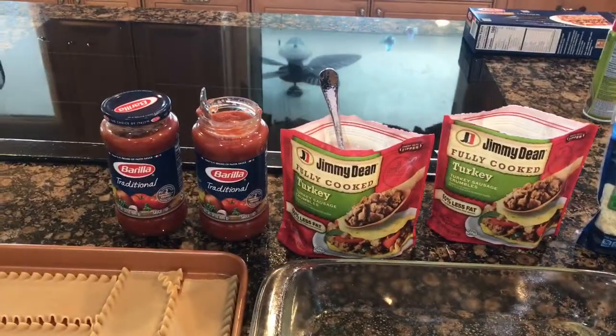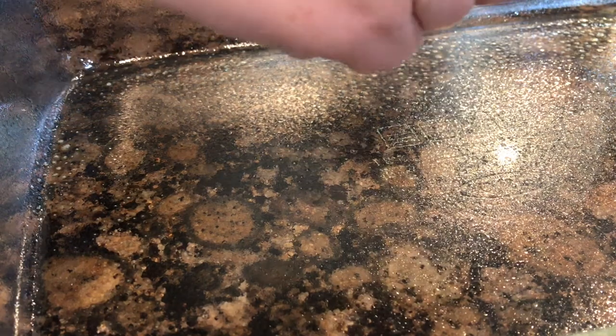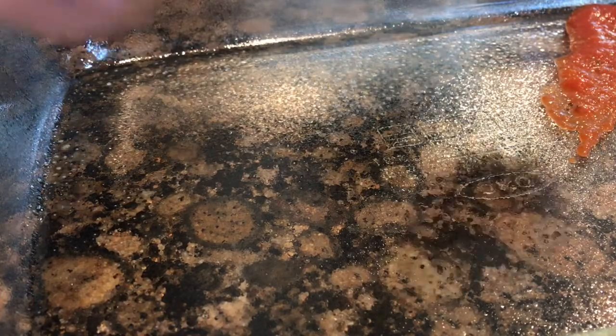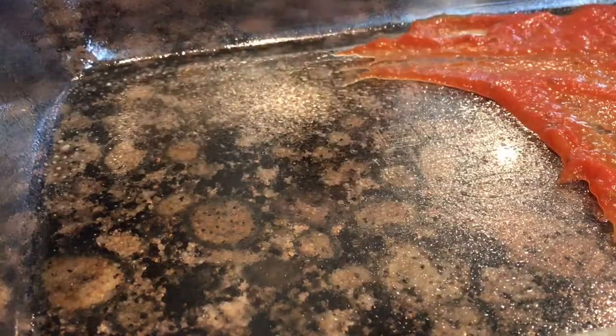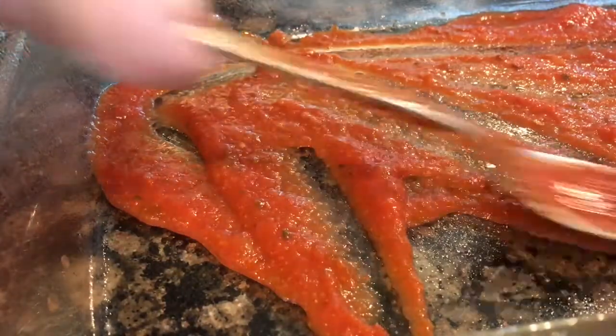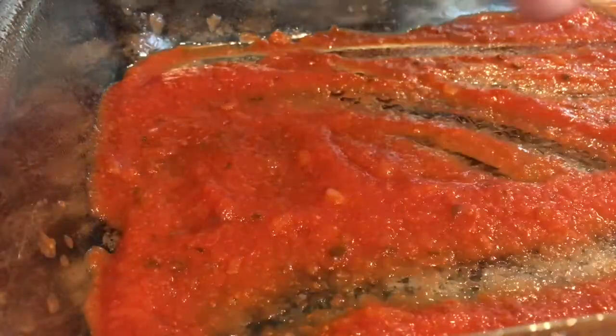Alright, so here we are and it is time to begin to assemble our lasagna. We have our casserole dish that I have sprayed with some non-stick cooking spray and we are going to begin with a thin layer of tomato sauce. You can use any kind you like. Today I'm just going to be using some traditional tomato sauce and we're going to do a nice thin layer. There it is in the bottom of our casserole dish.